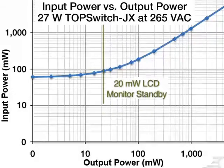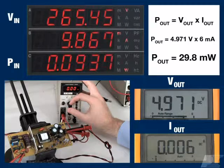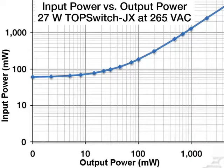Standby performance is a key consideration in most designs, and manufacturers are beginning to enforce a 100 milliwatt input power limit during standby. This makes it extremely important to maximize output power for a given input power limit while in standby. More output power in standby makes system design easier, and TopSwitch JX delivers, providing 30 milliwatts of output power while staying under the 100 milliwatt input power limit at 265 volts AC.